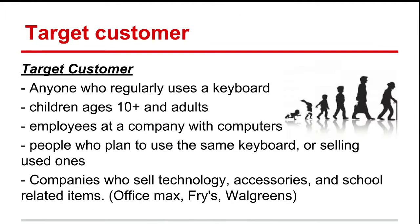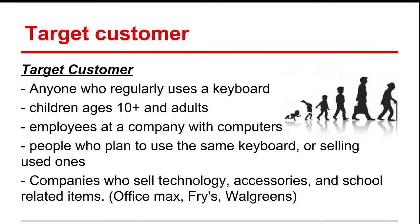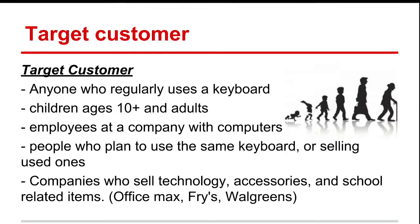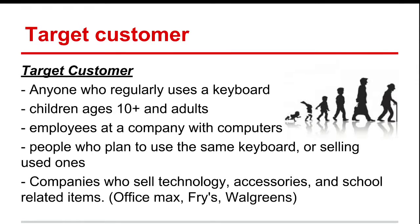The target customers for us are anyone who uses a keyboard on a daily basis: children ages 10 and up, adults, employees at a company with computers, people who plan to use the same keyboard or sell used ones, companies who sell technologies, and school-related retailers such as Office Max, Fry's, Walgreens, and Walmart.